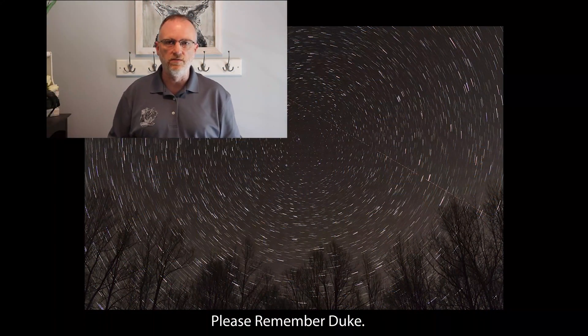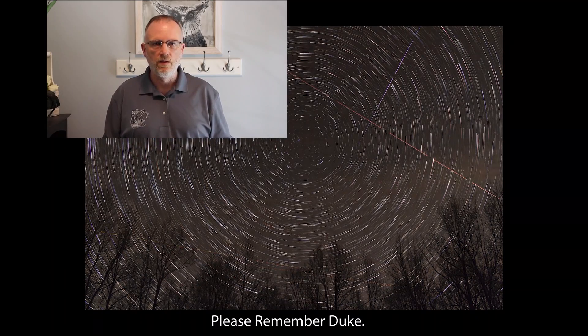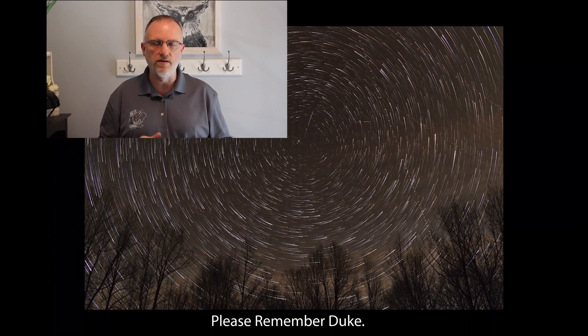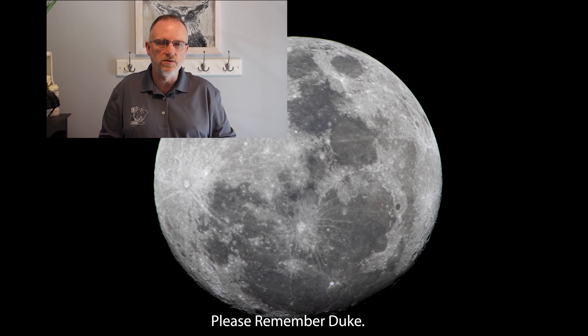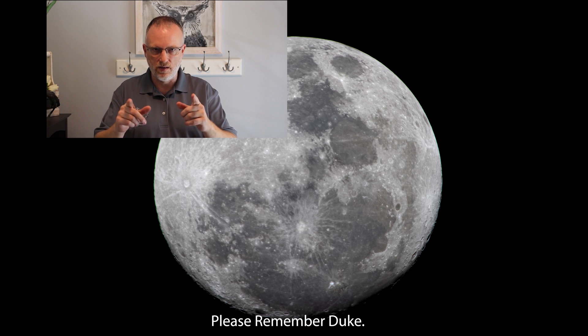Thanks for watching yet another episode from the Astro Imaging Journey channel. Really appreciate your viewership. In the upper right we have the latest video I posted prior to this one. Down in the lower right we have what YouTube thinks you will enjoy. Below is a subscription link — please hit that like button, subscribe if you so choose, and ring that bell if you want to get notified of something new. As always, thank you. Clear skies. Remember Duke.